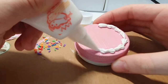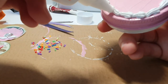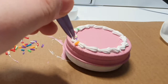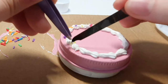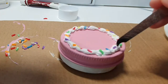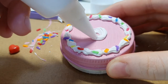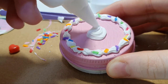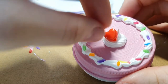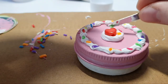I'm actually quite bad at doing this, so I suggest you watch some tutorials, but it doesn't really matter because I'm putting the sprinkles over the cream anyway. I placed a red-colored bead on top to act like a strawberry or cherry, and added more sprinkles because it felt a bit empty.